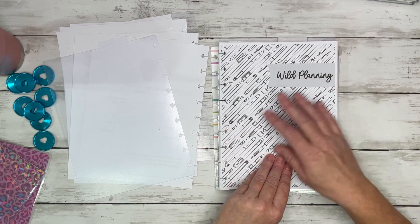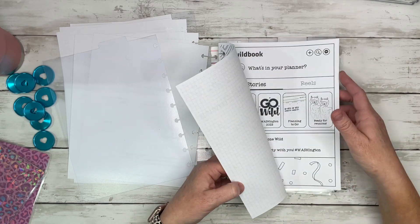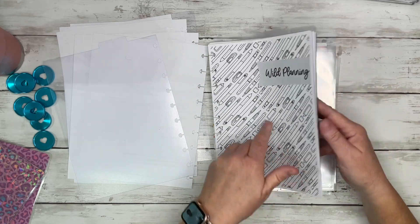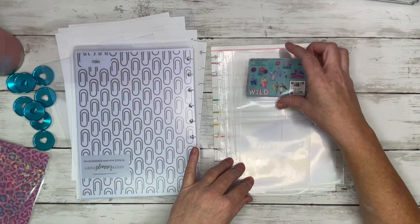Then I have another divider — my inserts. All of these came from Lights Planner Action, so Bess has printable inserts and I just printed everything out. I'll go ahead and put the planner together and then we'll flip through all of that.